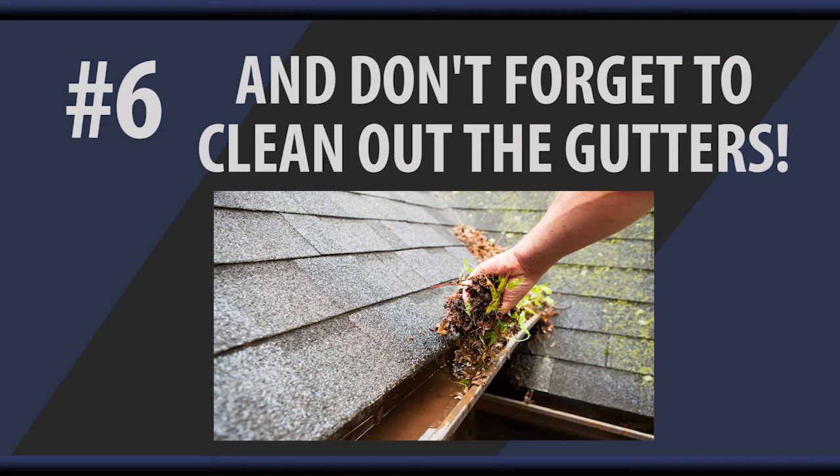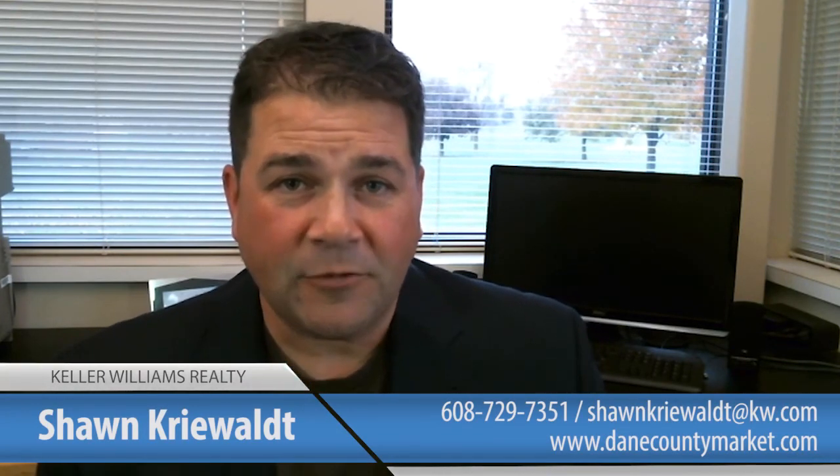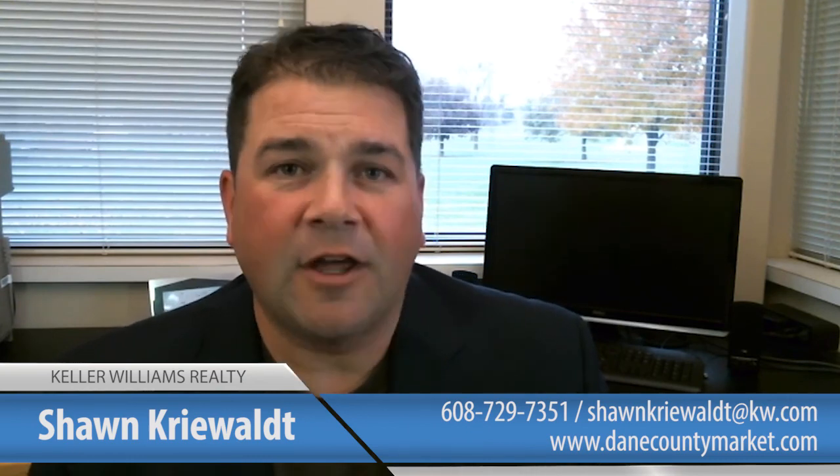These are a few of the many tips that you can have for winterizing your home or getting your home ready for winter. I hope these few tips helped you out. Feel free to reach out to us with any questions or if you need anyone to help with getting your furnace serviced, etc. We certainly have vendors that can help you. Thanks for watching our video and we'll see you next time.